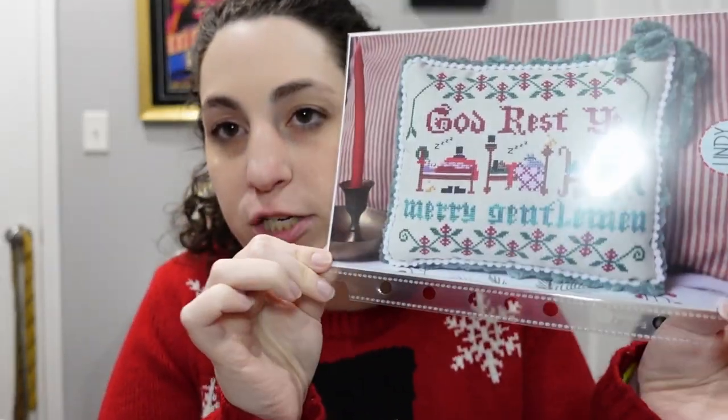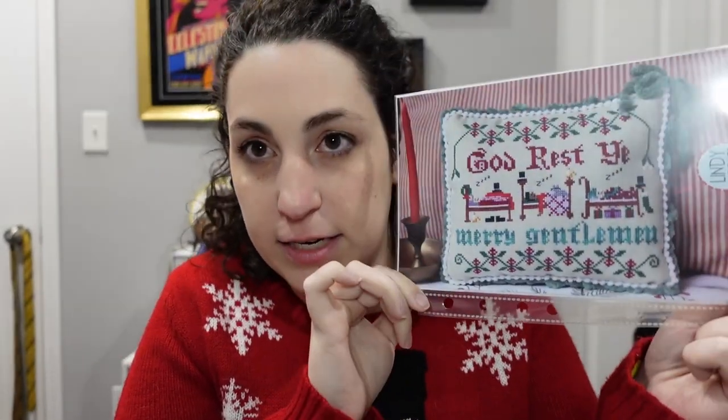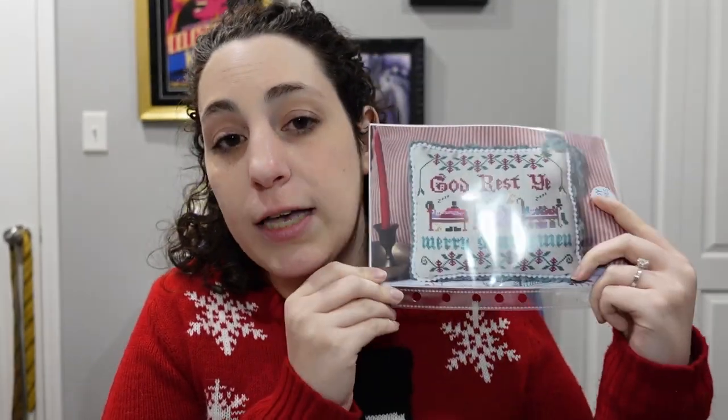Next in the medium category we have 'God Rest Ye Merry Gentlemen' by Lindy Stitches — I think this pattern is fantastic and we have some awesome representation in skin tones here. This one is also just barely over the line into the medium category, so not particularly large.